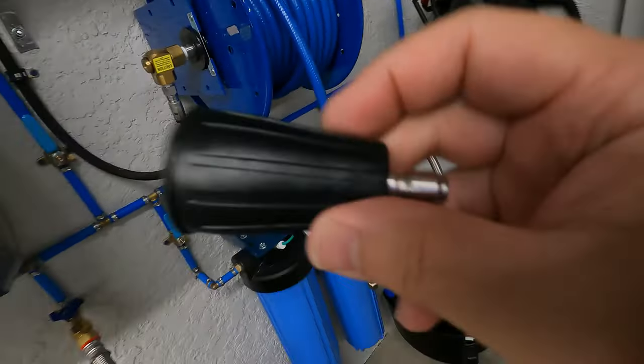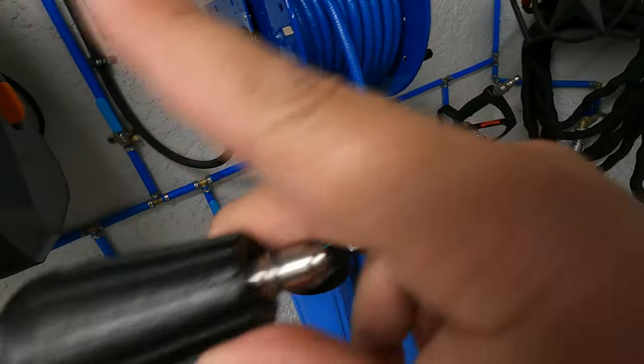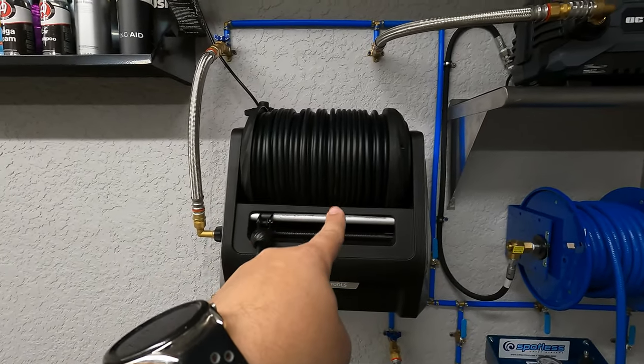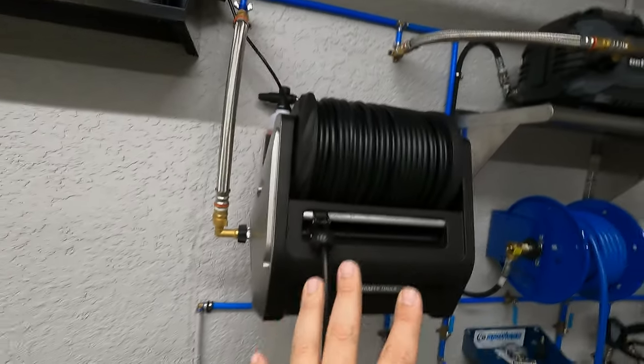I also have another one that I purchased from Obsessed Garage — they sell them too — which I have in my New York garage. Over here we have the Draft Tools wall-mounted pressure washer. I do have a full review for this, and as I mentioned in that video, I added some connections here to give it my own little twist.